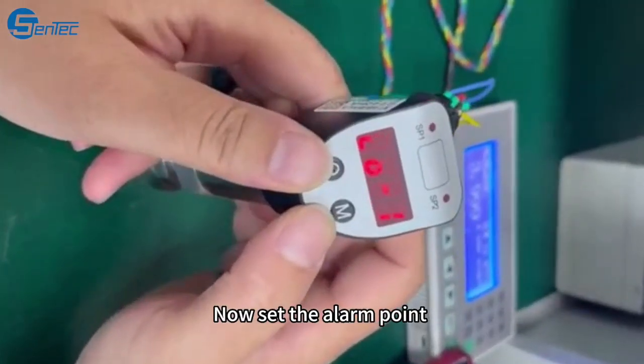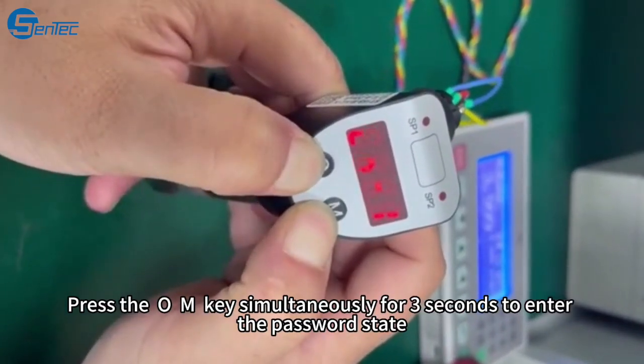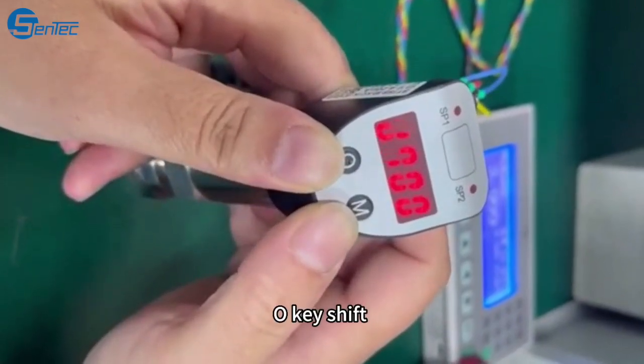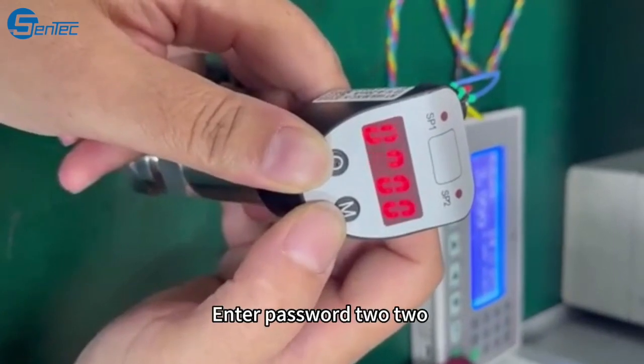Now set the alarm point. Press the O and M keys simultaneously for some seconds to enter the password state. Press the O key to shift, and the M key for acceleration change. Enter the password as 2.